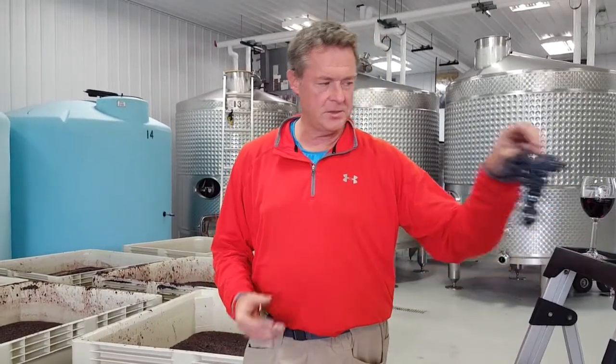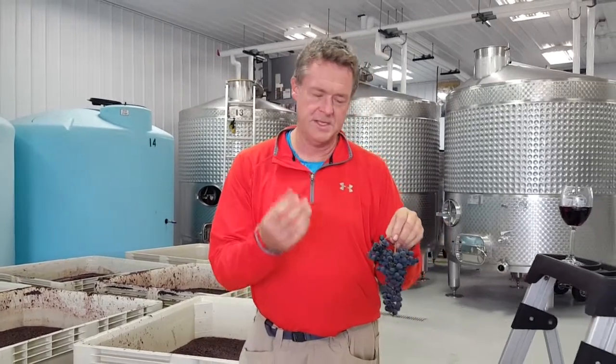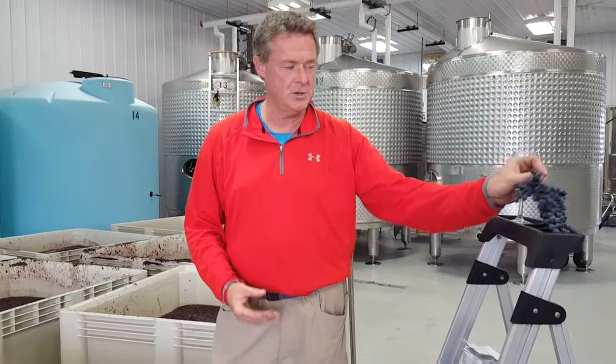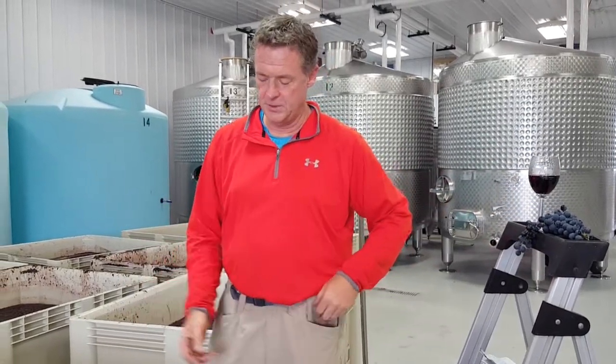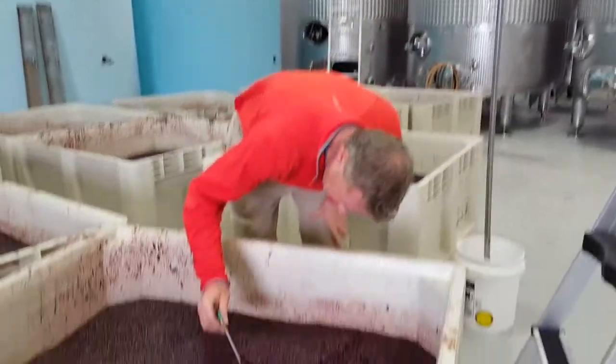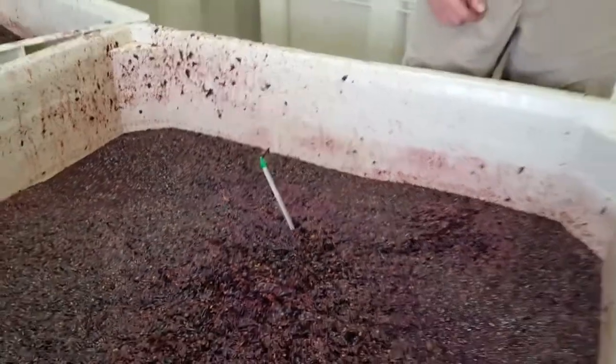This must is about 22% sugar. Those yeast cells, once they are acclimated to this must, will start to consume the sugars within those berries and produce alcohol, CO2, and heat. Right now this must is 75 degrees, so it's warming up slightly — it was inoculated at about 70 degrees.